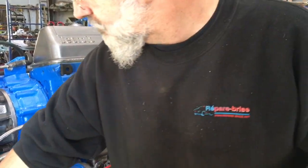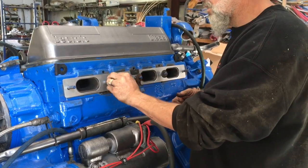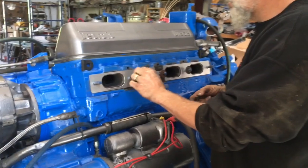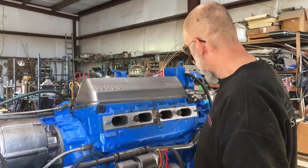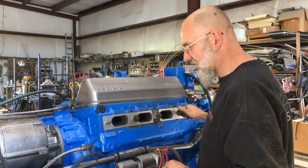And the nuts — we can put these on as well. We're not going to drive them down all the way, we're just going to set them on it. This allows us to slide on the exhaust manifold while holding everything in place.